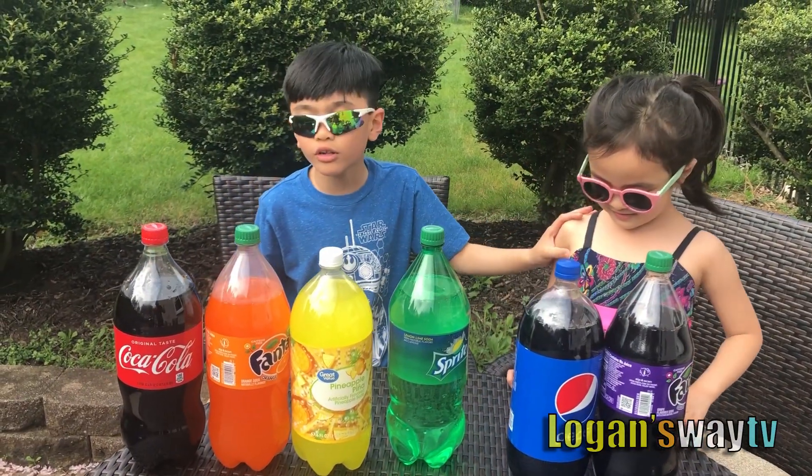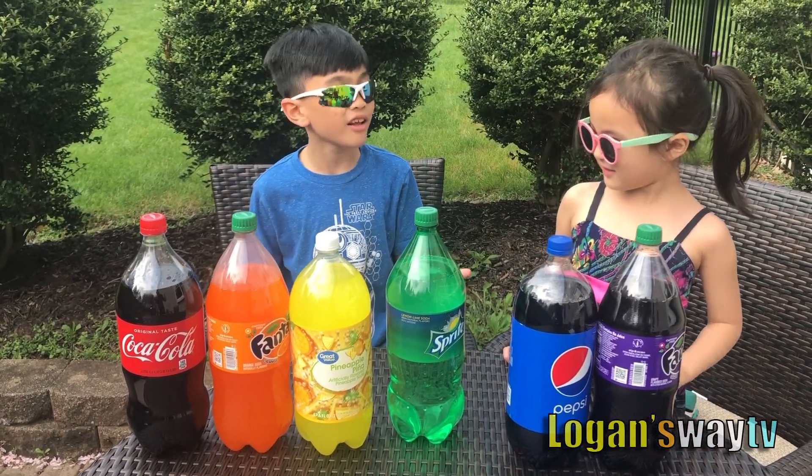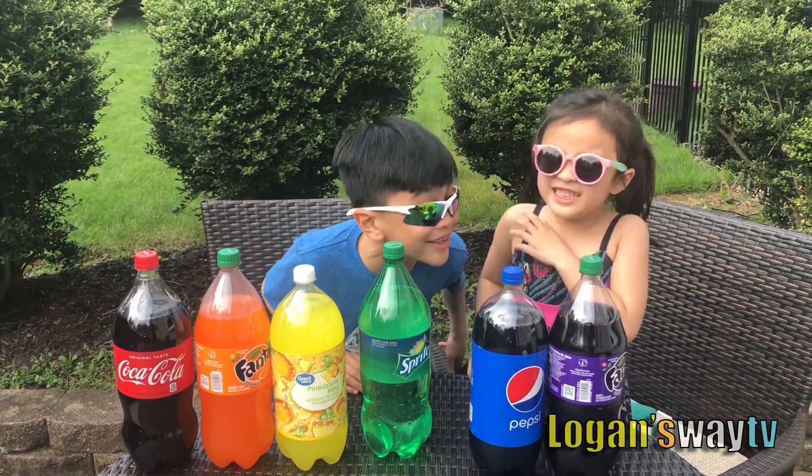Hi guys! My sister is going to learn the colors and I'm going to make an experiment! Yeah!